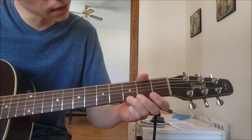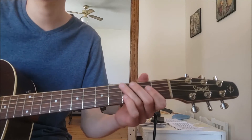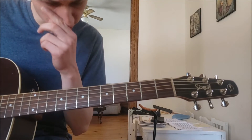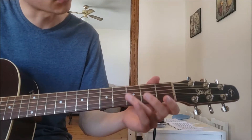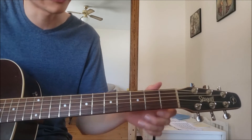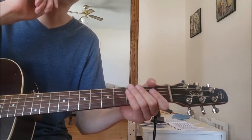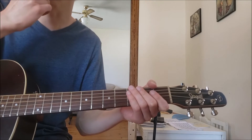Okay, same notes, two octaves, but we're going to be using different strings. This will help us practice using our picking hand to play more than one string and switching back and forth. I'll leave the tab in the description for you to download and have in front of you as we go.